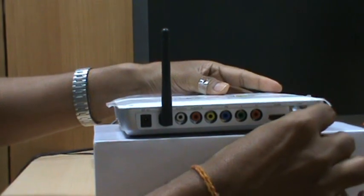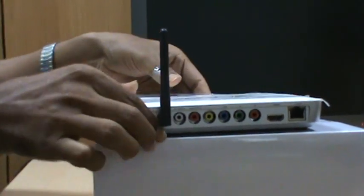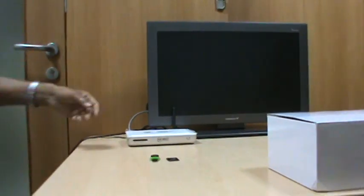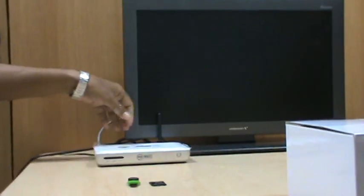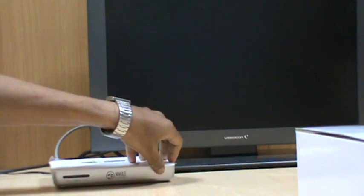Here you connect to your Ethernet using this cable. Now we are connecting VOW TV. This is how the power button works.